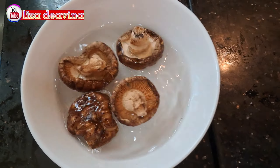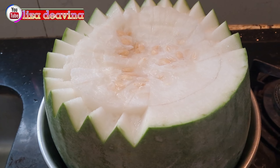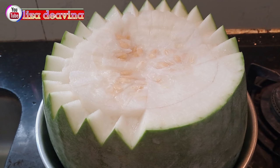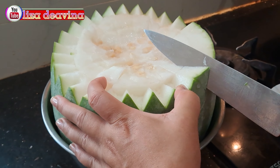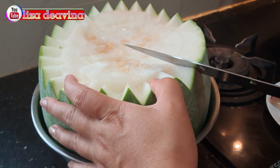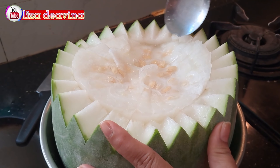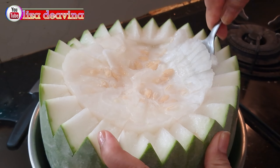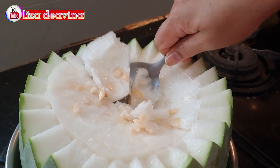Jamur kering kita rendam sampai lunak. Satu buah winter melon ukuran sedang kemudian dicuci bersih, kemudian kita hias seperti ini, atau sesuai selera kita. Setelah dihias, di bagian tengahnya kita buat berlubang seperti ini.